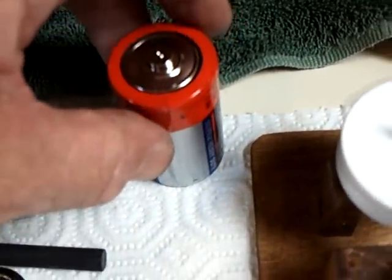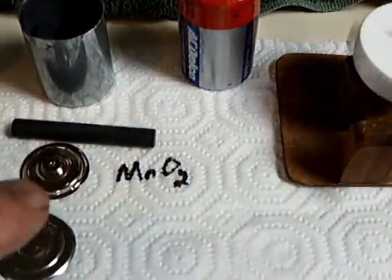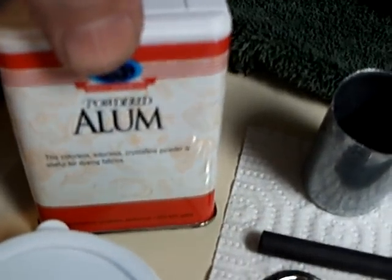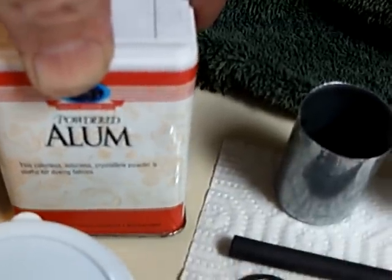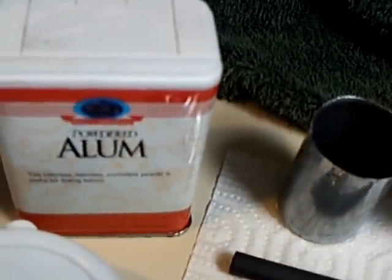I got the manganese dioxide just out of a regular D-cell. There are some good tutorials online on how to take that apart without hurting yourself. You get some nice parts out of it — there's the zinc can and the carbon electrode, which you can use to make this cell. And all you would need is alum, which you can find in the supermarket, though in some places worldwide it's hard to find.